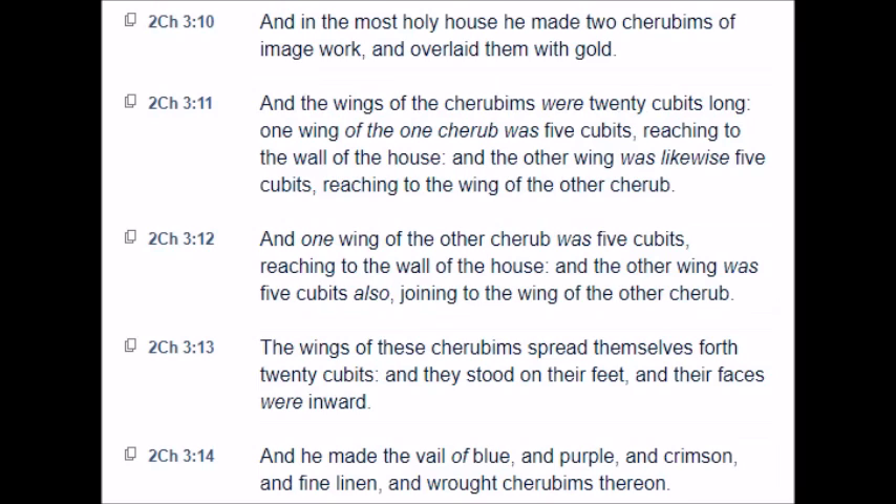And the wings of the cherubims were twenty cubits long. One wing of the one cherub was five cubits, reaching to the wall of the house, and the other wing was likewise five cubits, reaching to the wing of the other cherub. And the wing of the other cherub was five cubits, reaching to the wall of the house, and the other wing was five cubits also, joining to the wing of the other cherub. The wings of these cherubims spread themselves forth twenty cubits, and they stood on their feet, and their faces were inward.